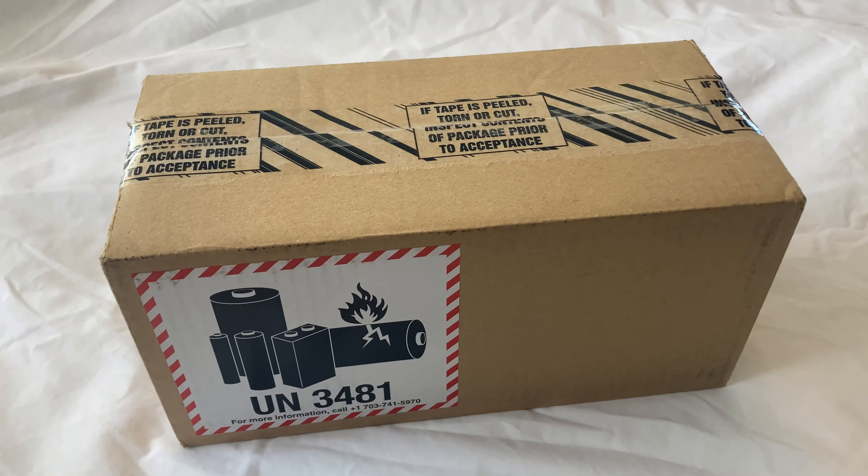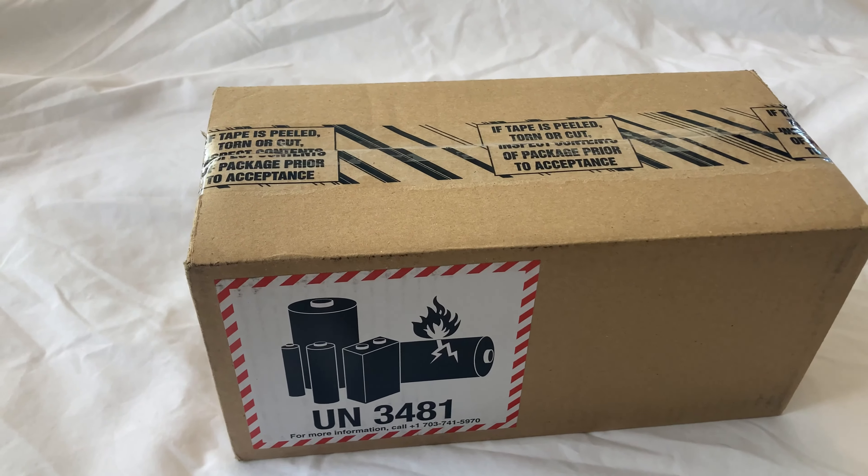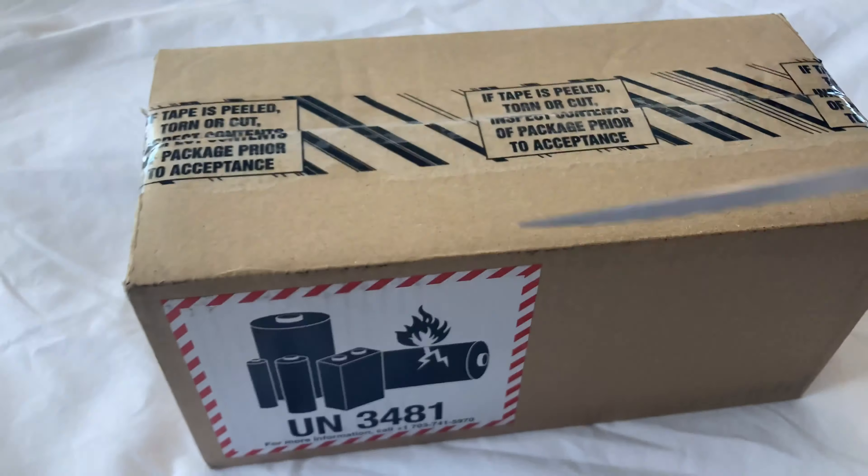I'm holding on to my phone at the moment, so you're going to have to bear with me while I maneuver that around. I'll just get this package open.